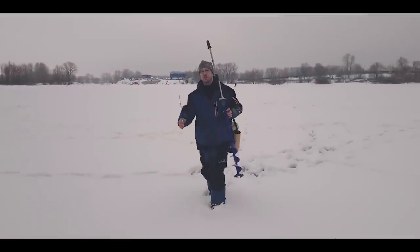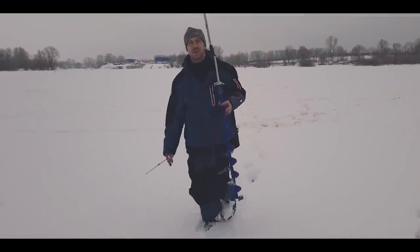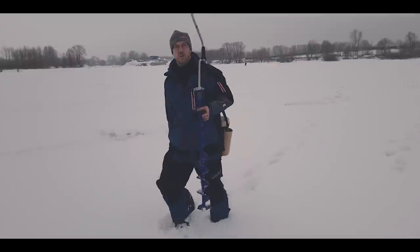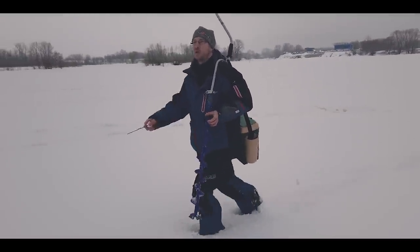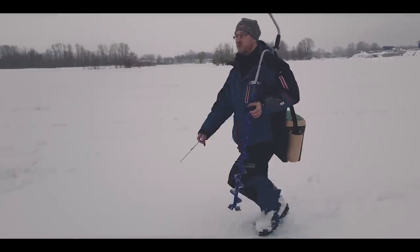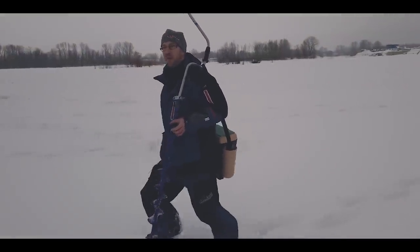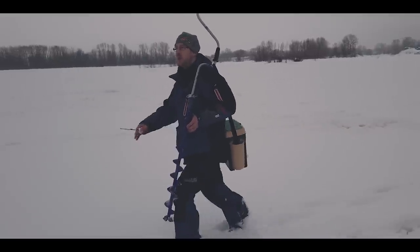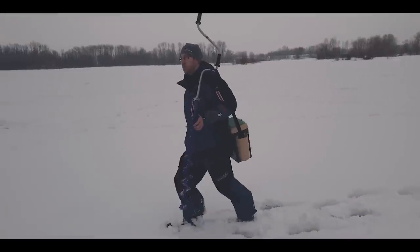Самое главное, что нужно понимать при поиске окуня: окунь не любит ленивых. Нужно много перемещаться, много бурить. Не стоит тратить больше 5–10 минут на одну локальную точку. Я делаю 7–10 взмахов в каждой лунке. Если в эхолоте не видно подвижек и нет контактов с рыбой — стоит переместиться дальше.